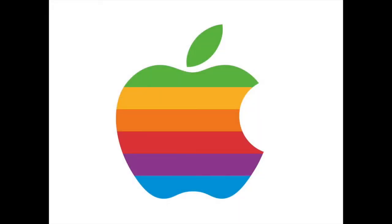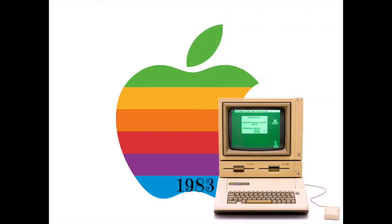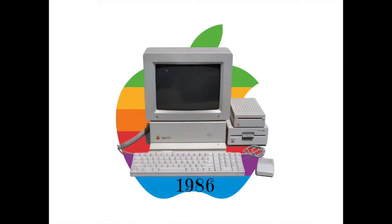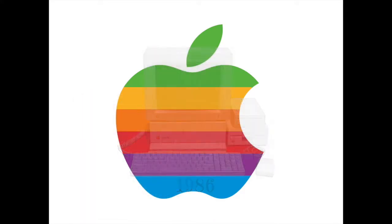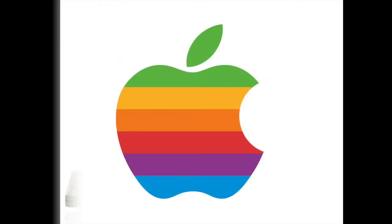Apple's first large-scale commercial success was their Apple II line of computers. They had the II, the II+, which was almost the same, the IIe, the IIc, which was compact, the 16-bit Apple IIgs, and finally the extremely rare Apple IIc+.